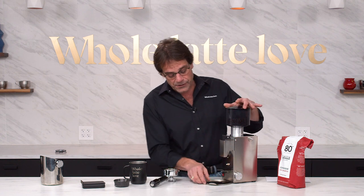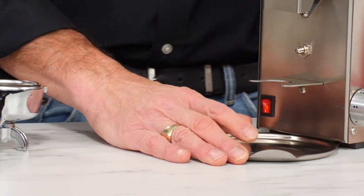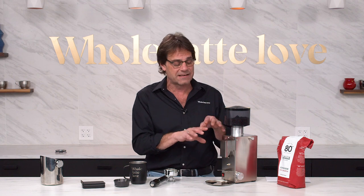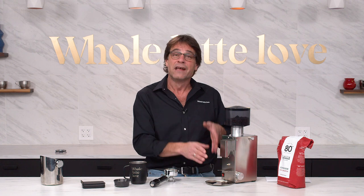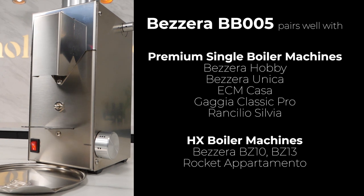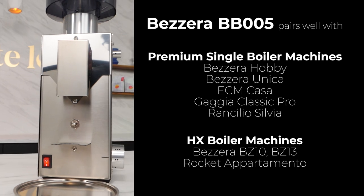It does have a little tray here for catching any grind spill. This is an entry level into machine-grade grinding. As you go up in price, you're going to get more accurate dosing and actual timed settings down to the tenth of a second, but you're going to spend probably twice as much for those features. So it's a good pairing with single-boiler machines like a Gaggia Classic, a Silvia, a couple of the Bezzera machines like the Unica, or even up to something like a Rocket Appartamento.